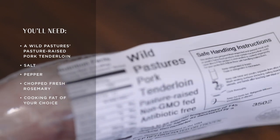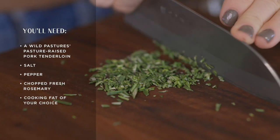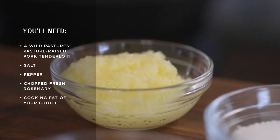You'll need a Wild Pastures pasture-raised pork tenderloin, salt, pepper, some chopped fresh rosemary, and the cooking fat of your choice. Today we're using grass-fed butter.